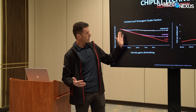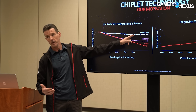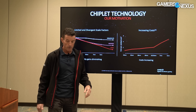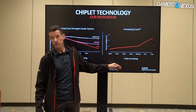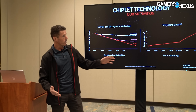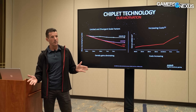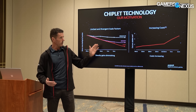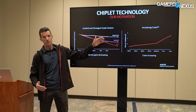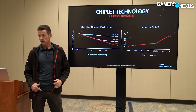As you're shrinking a die, you end up with a larger and larger fraction of that die being consumed by analog I/O or memory pieces. The unfortunate reality is that the cost per millimeter squared is the same no matter what you're building with it. So spending precious advanced-node — like 5nm silicon — on things that really don't need it is wasteful, because analog I/O is just as good in 6nm as it is in 5nm. It's the logic that really needs the advanced node.